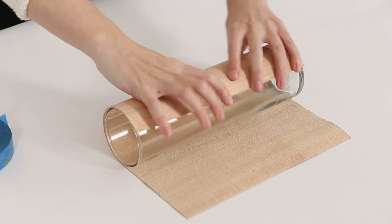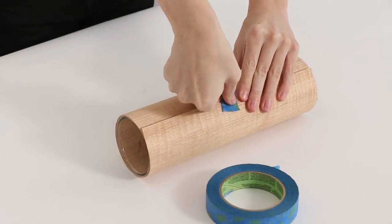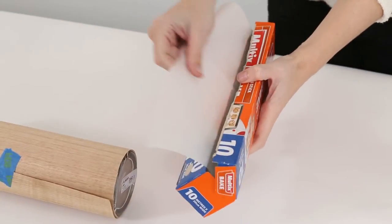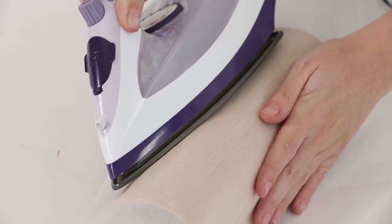Wrap the rectangle veneer around the glass vase tightly, making sure there is an overlap. Secure in place using your painter's tape. Wrap a sheet of baking paper around the veneer and slowly move a hot iron with the steam function off over the baking paper to activate the glue on the veneer.